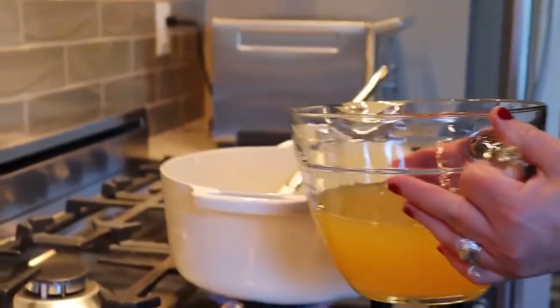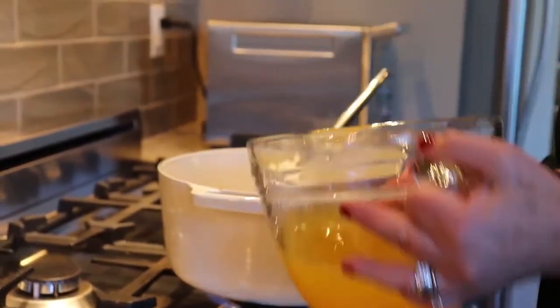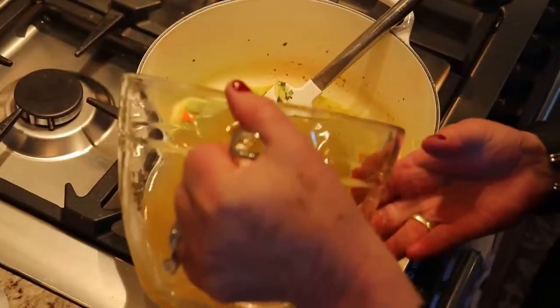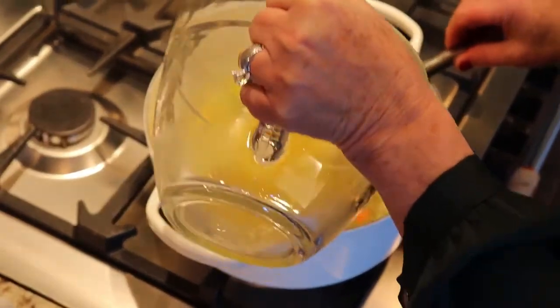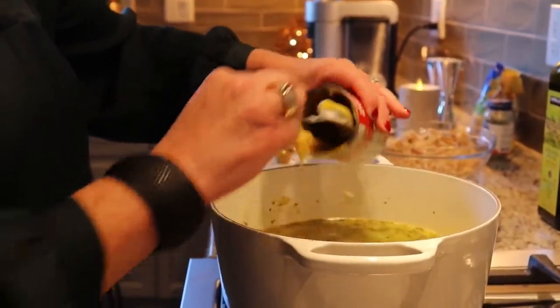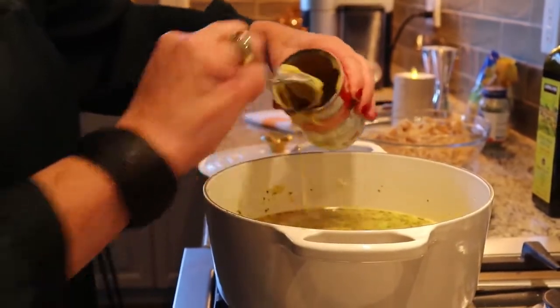Once that's all going, I take a little bit of chicken broth and pick up the brown bits on the bottom of the pan, then pour in the remainder of the chicken broth. Another little secret — you can do this or omit it — but I add in a can of cream of chicken soup, and it just brings body, flavor, and depth to the soup.